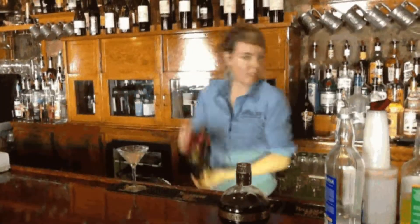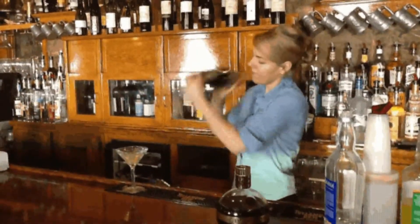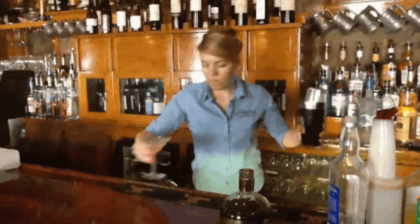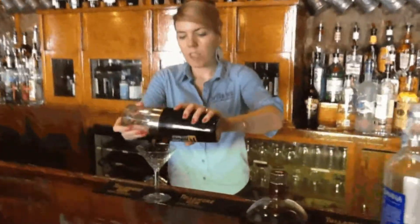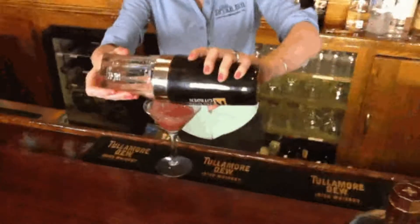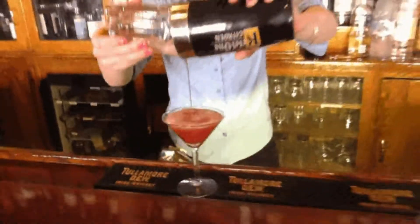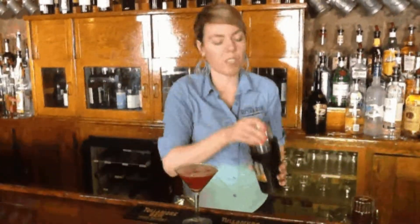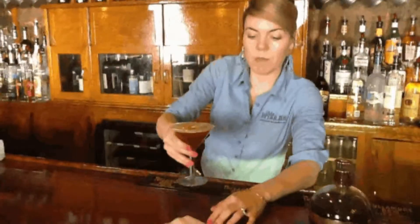And like we do for all the martinis, figure it's 20 shakes. Strain into your martini glass. No garnish necessary for this one because the taste is going to treat for itself. And there you have it — the O'Brien Inn Jelly Bean Martini.